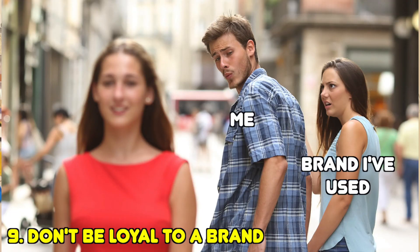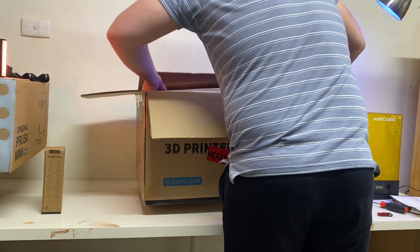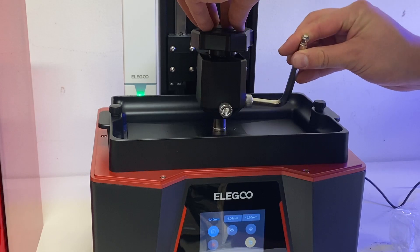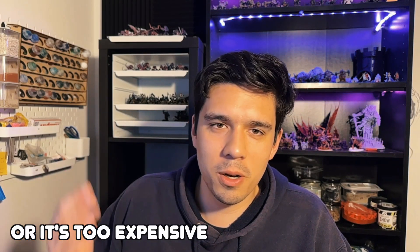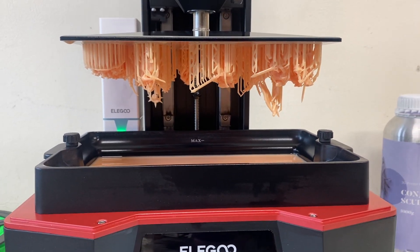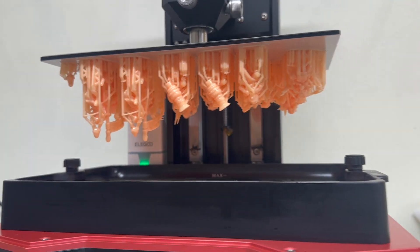Number nine: don't be loyal to a specific brand unless they sponsor you. You don't owe companies anything. Just because one printer or resin brand worked well doesn't mean you need to keep using it. For me, when I couldn't find Elegoo ABS-like resin, I switched to Anycubic's ABS-like 2.0 and it's worked a treat — printed a lot of the Ratmen you'll see in the B-roll. Many brands are very similar, so don't feel locked in.